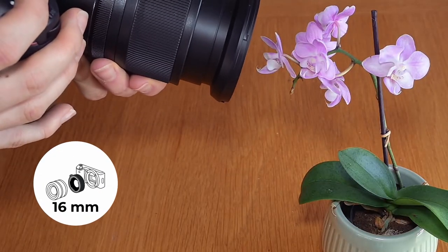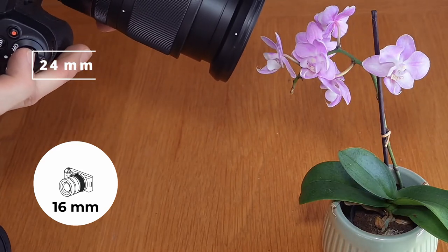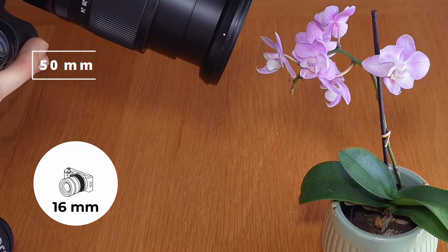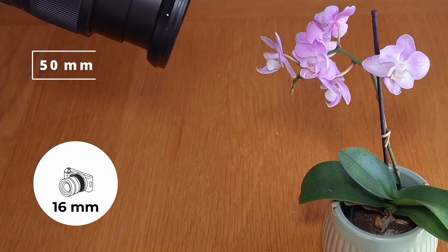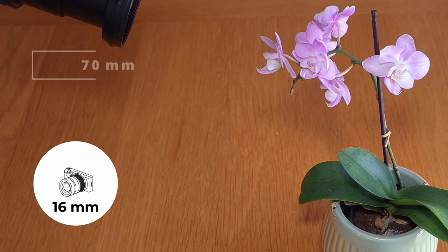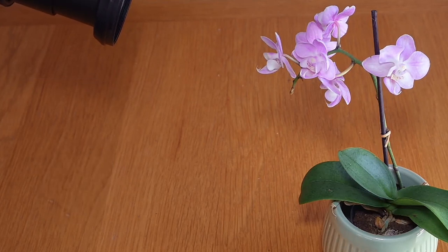With the 16mm extension tube, I am almost inside the flower at the 24mm end — it's really very, very close. Whereas when I go to about 50mm, I'm at about almost half the distance of what I was before. And with 70mm again, I have to be slightly further away, but I can still get everything in focus, and that's quite a nice reproduction ratio.